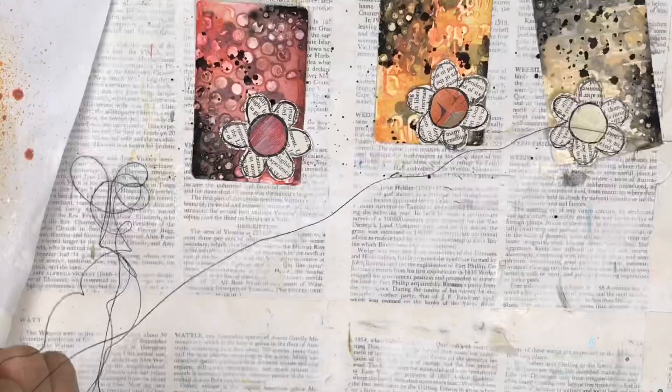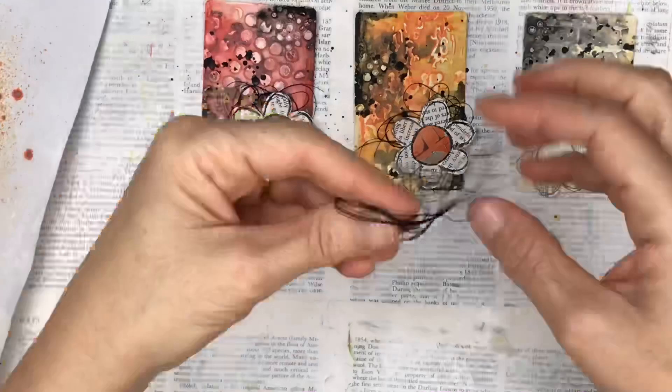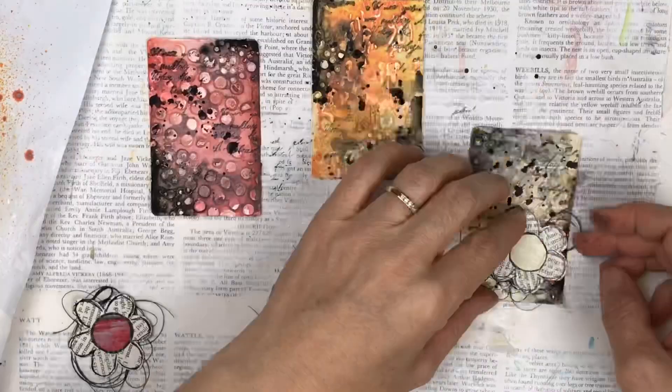I'm using black thread from my sewing machine — I'm just pulling a long piece and crumpling it up. I want just a bunch of string underneath each flower. This doesn't have to be neat or in any certain way — just cut a long piece, crumple it up and put it underneath. I'm also adding some stamping, using my favourite acrylic stamp which is like a vintage handwriting style with some black ink onto the background, which I think finishes off the background card quite nicely.